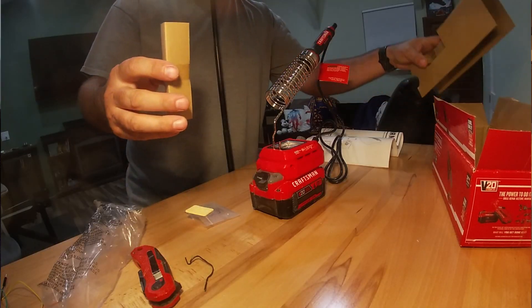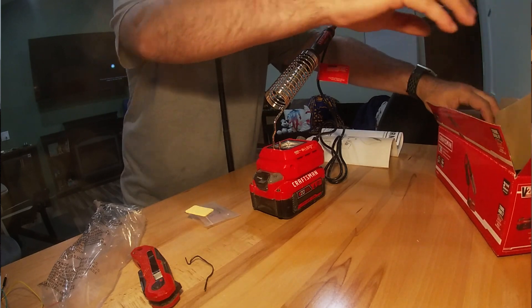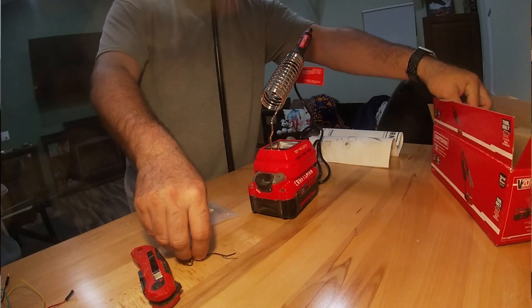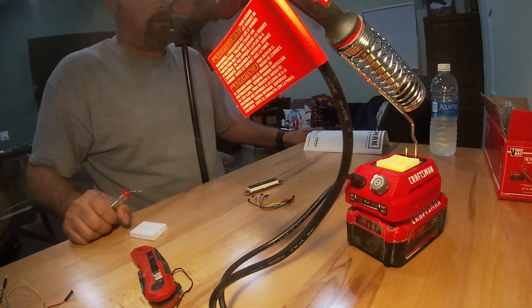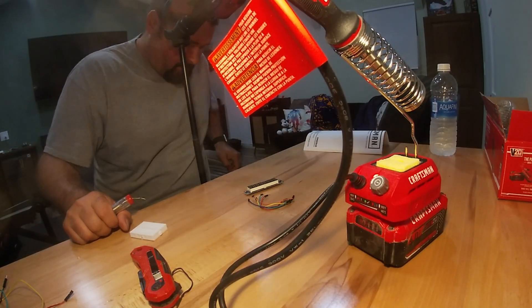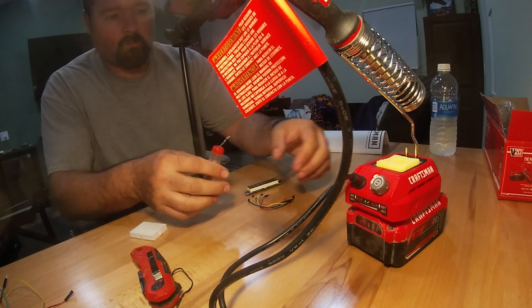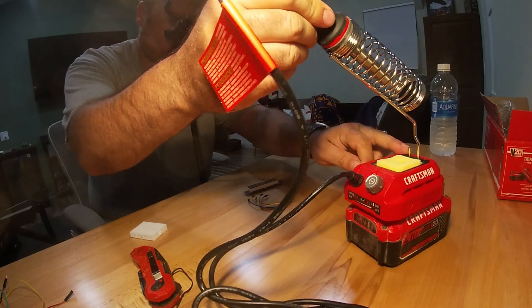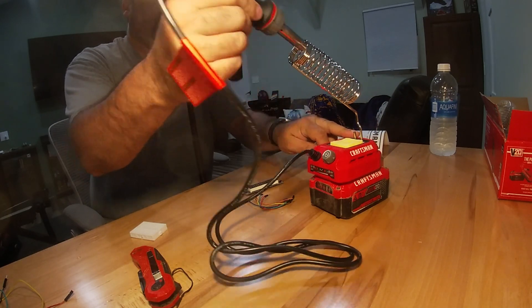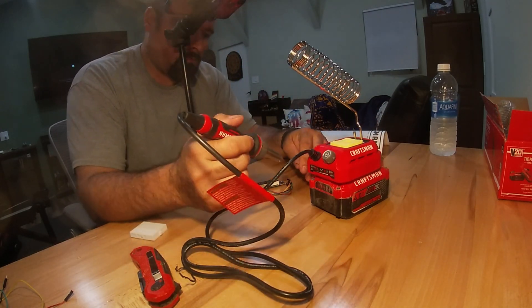I have used this out in the field and it's really great when you're not close to a power source. There is only one knob on this unit that has the power indicator, and it didn't take very long to heat up at all — only about maybe a minute, two minutes tops.